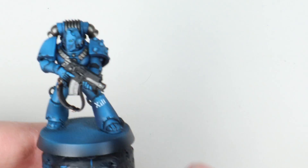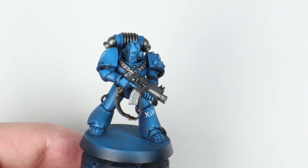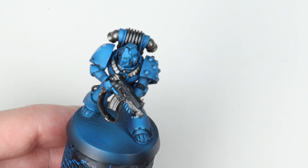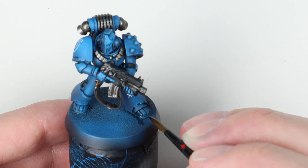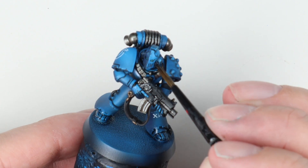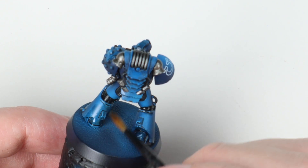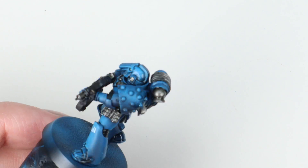For the final step - getting a bit of life into the metals and adding a touch more weathering - I've taken the black wash from earlier and added in a load of brown, burnt umber in this case, to get a very dark brown wash. I'm putting this all over the metal around the feet and any areas I want to dirty up a little. Personally I'd be doing a far more weathered, chipped and dirty Ultramarine - maybe representing Calth or something - but that's not always what people want. You could take as long as you wanted on this stage, play around with different browns, and just have fun.